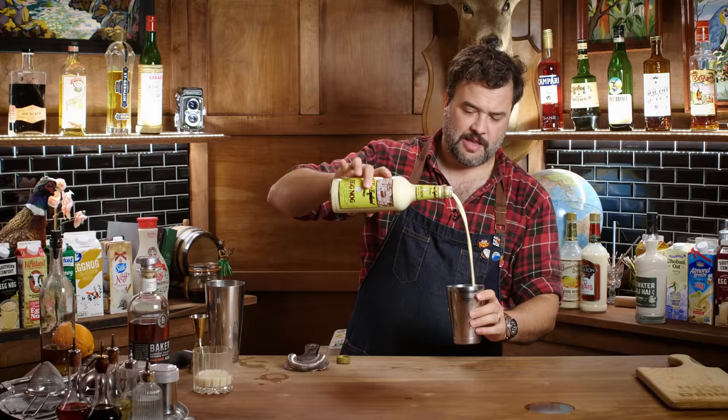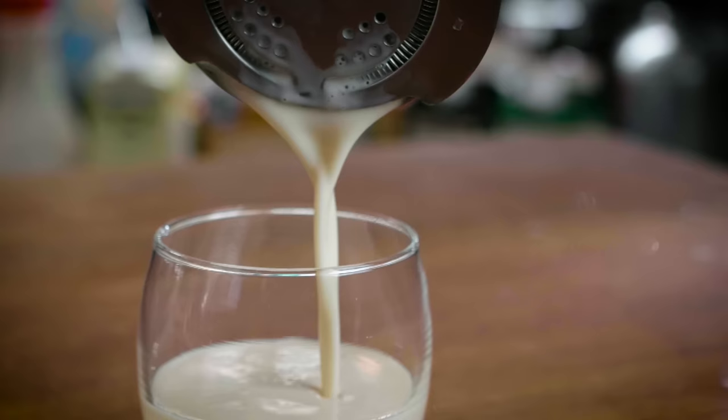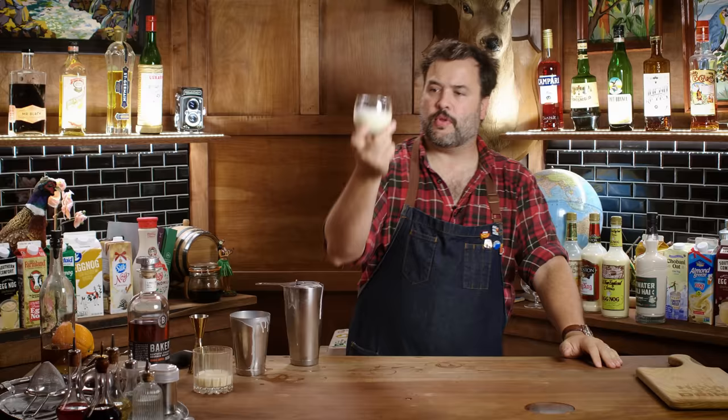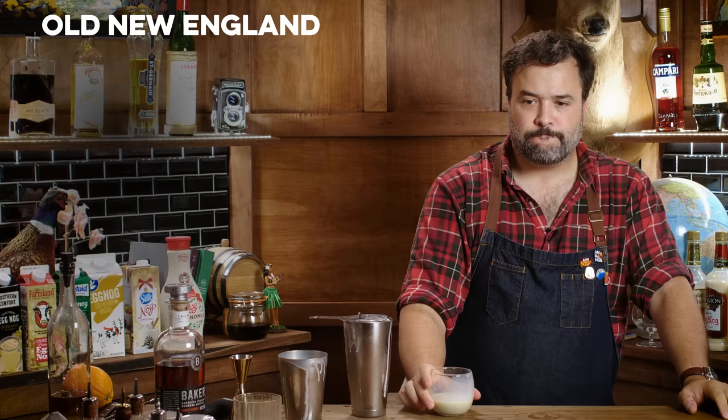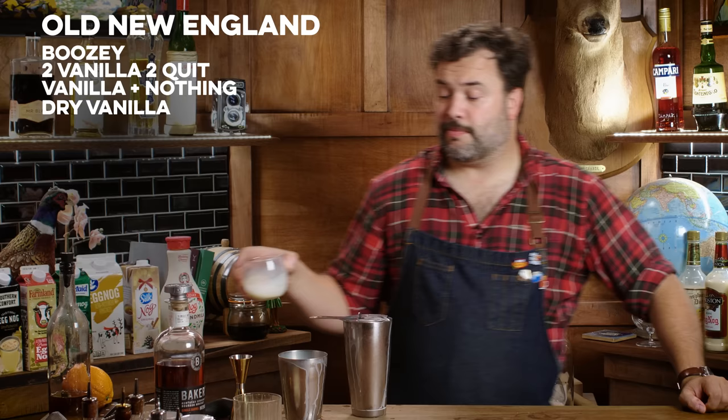I got relatives to get along with this holiday season — you want to take my alcohol? Pouring a little in a shaker. Old New England. Tastes like really boozy vanilla ice cream. There's a lot of vanilla notes in that. Too vanilla. It just tastes like vanilla — not sweetened enough to be like vanilla ice cream, just kind of dry vanilla. I'm not pleased with this one. This is a bad eggnog.